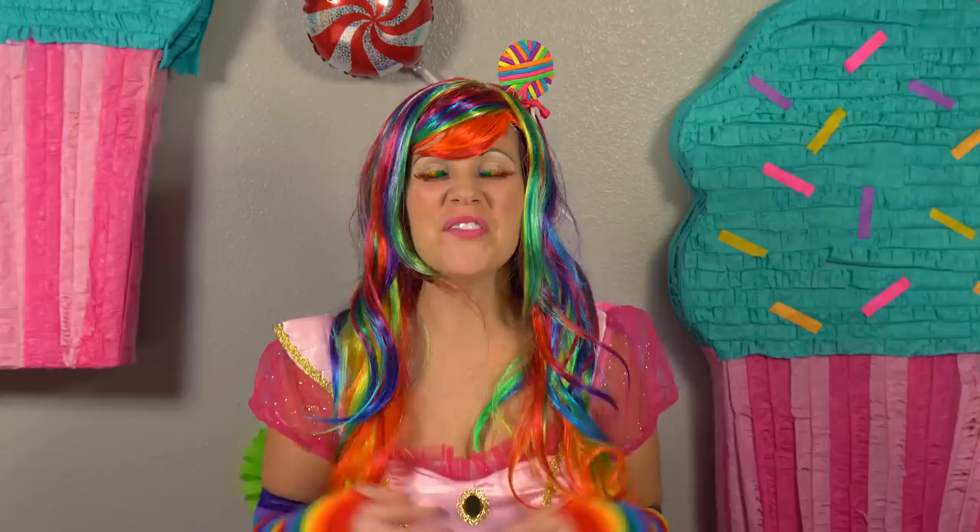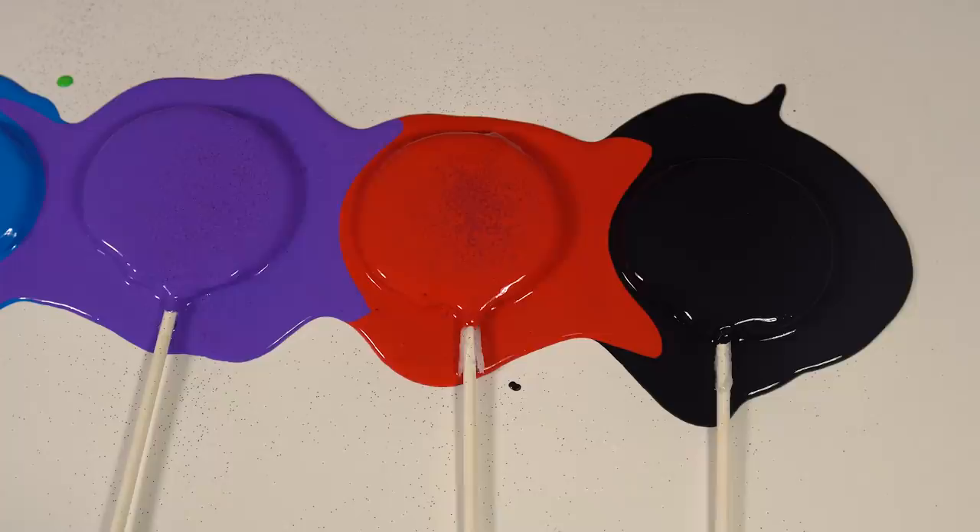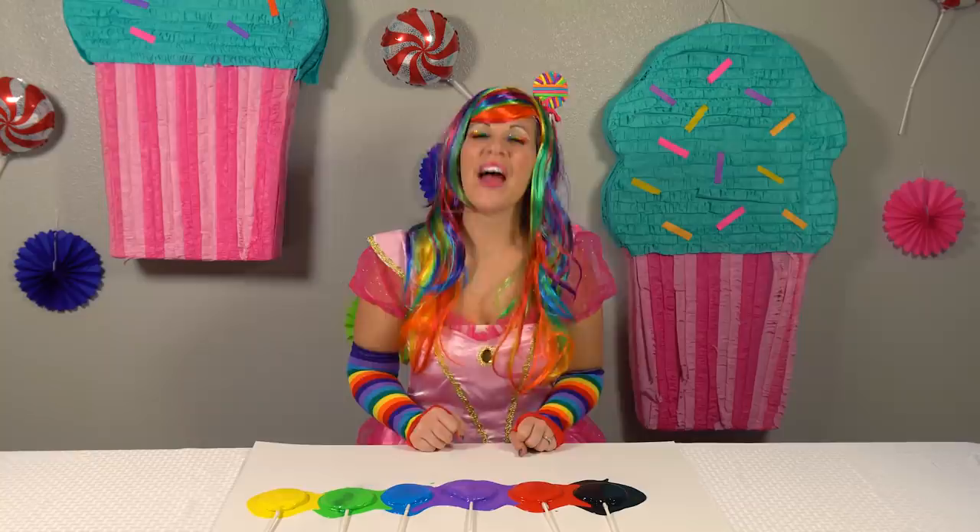Now let's do it again. Yellow. Green. Blue. Purple. Red. Black. Wasn't that fun? I'm proud of you. You learned your colors. See you next time.